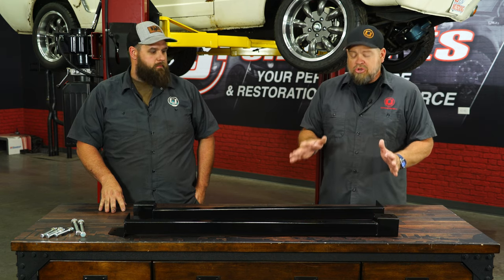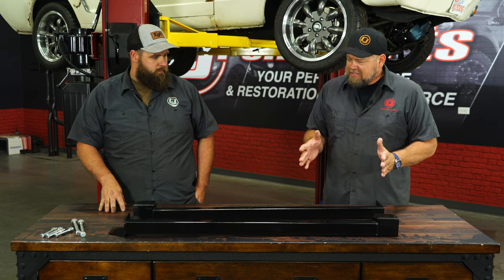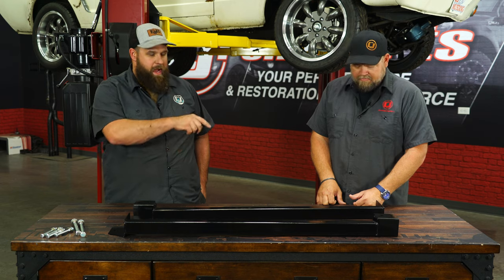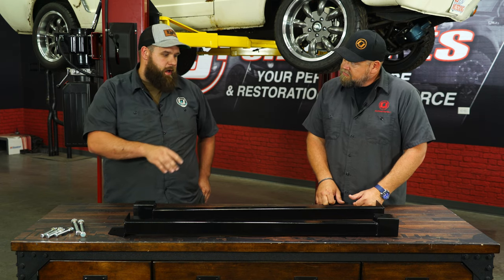Now these are from CJ Classics — it's actually a new product for us here, and I'm pretty excited about the design. How are these going to mount to the frame? We're going to mount on the front of the frame with two bolts, and in the back, when you take out the front leaf spring, you bolt it right in, and that's it.